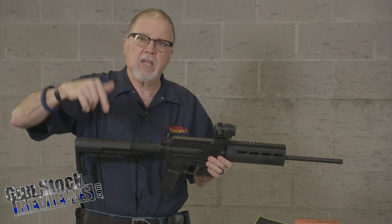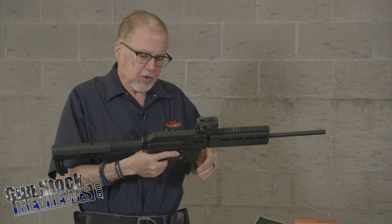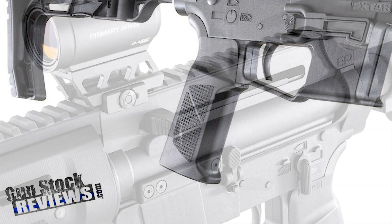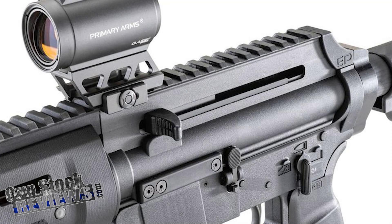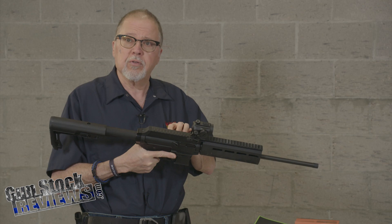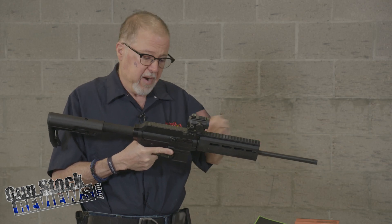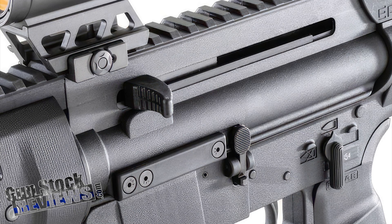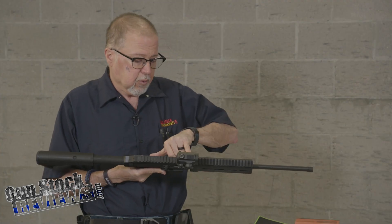I want to put the link to their website, but let's describe it. Very straight pistol grip, upper and lower receivers. I think the only steel parts in here are the bolt assembly, barrel, and the guts that go inside the selector. And those are the only steel parts in it, actually.